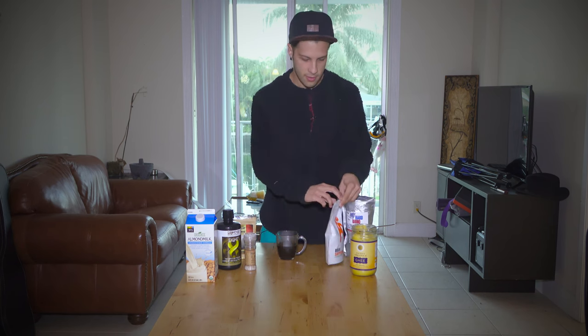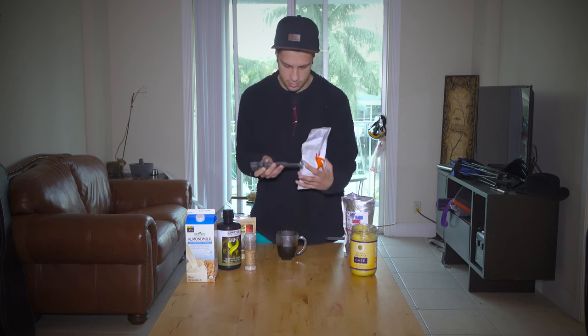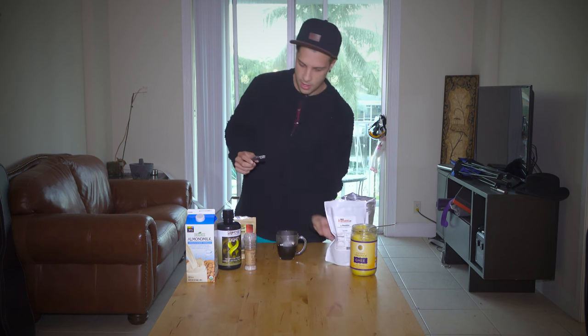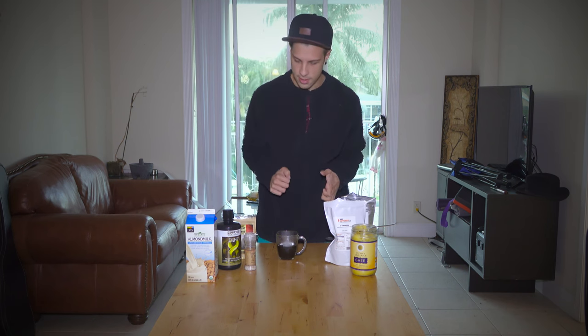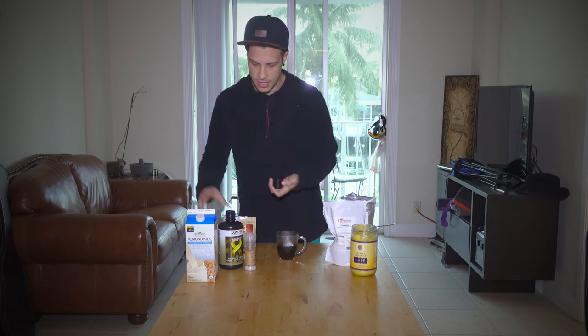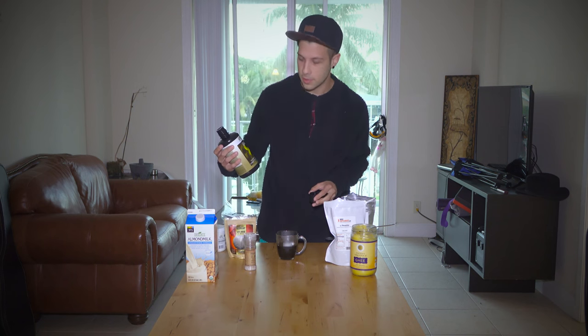And we're going to use about 400 milligrams of theanine, which I've got here. Put that in here. Now that's to counterbalance some of the jitteriness and also helps with the focus, because caffeine can give you some ADD-like symptoms.